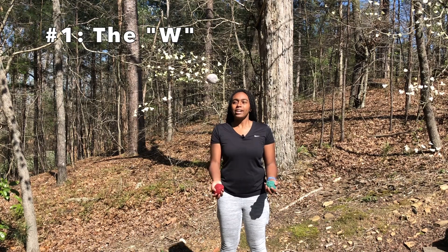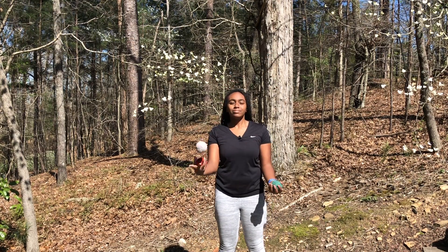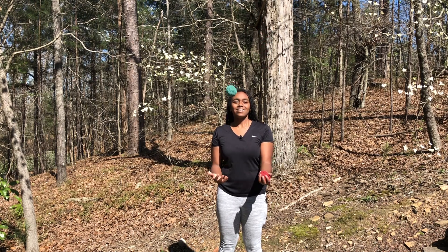The easiest version of 4-2-3 is the W, where you juggle two in one hand in columns. The first exercise to do is 4-0-3: you're going to throw one ball straight up and one across. Then practice it on your other side.